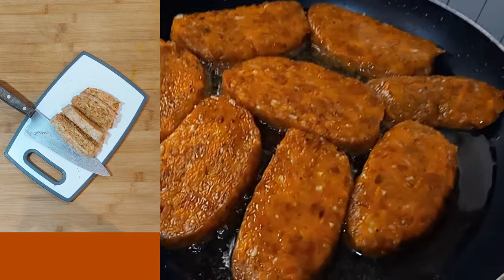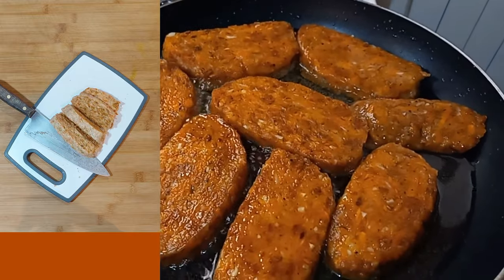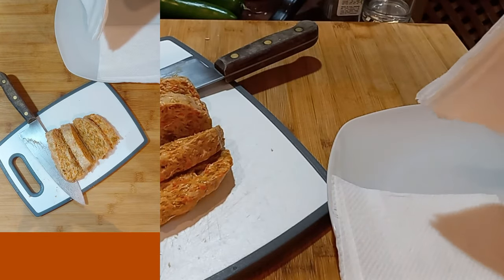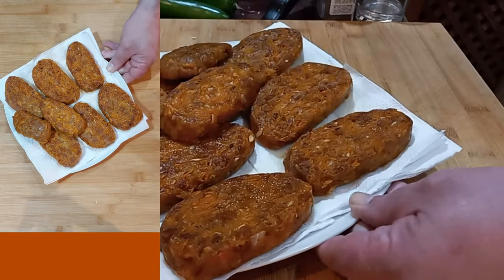That looks really nice. Good color, appetizing, beautiful. If you're avoiding oil, these would probably work really well in an air fryer.